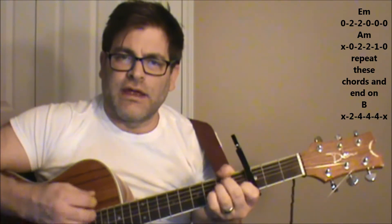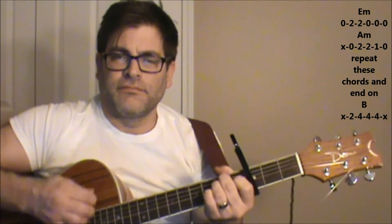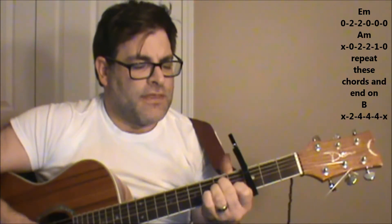So we're going to go back in between an E minor and an A minor. So E minor, A minor, and then B shape.